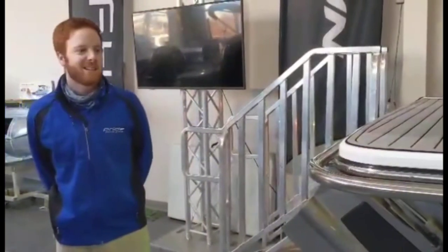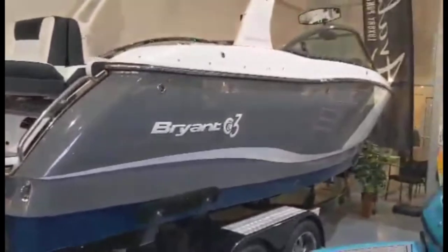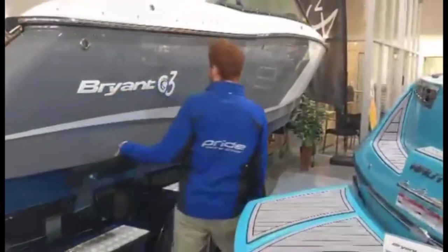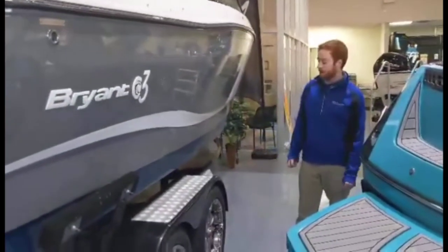Hey everyone, Matt from Primary Group Kingston here. Today we're going to walk you through this gorgeous Bryant C3 Surf Edition we have here at the Kingston showroom. As you can see, it's going to be on a tandem axle boat trailer. It comes in the Summit white and grey and Patriot blue color scheme.